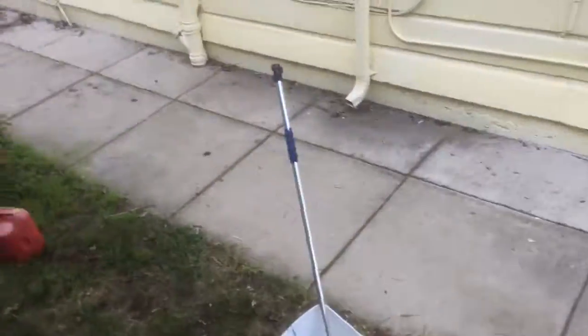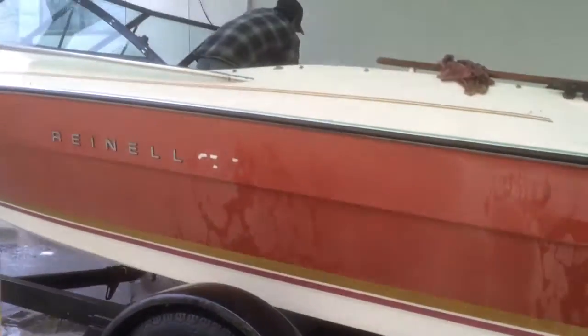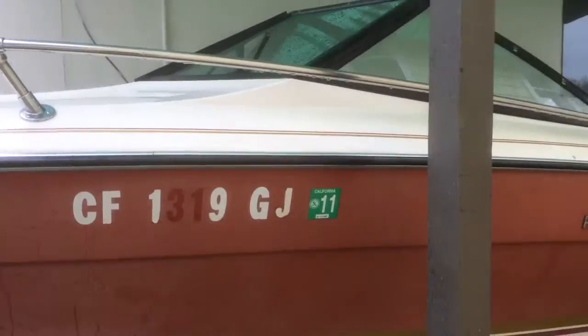I think it's a Rennell 170. Let's get a video of the boat from the outside. Those are the upholstery there. It says 170 — the '170' badge is missing. And the tags are 2011.